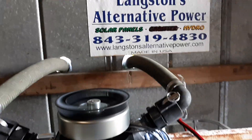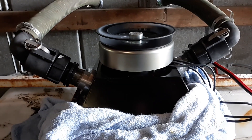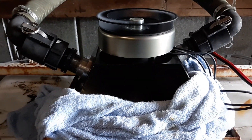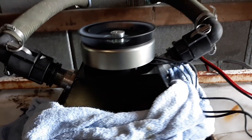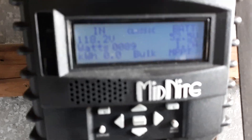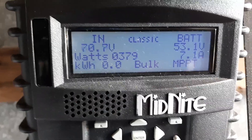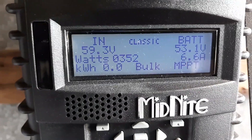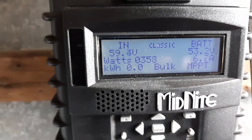Hey, this is Spencer at Langston's Alternative Power. Today we're testing a turbo hydro unit running two three-quarter nozzles at about 16 pounds of water pressure. It's putting out about 350 to 370 watts.